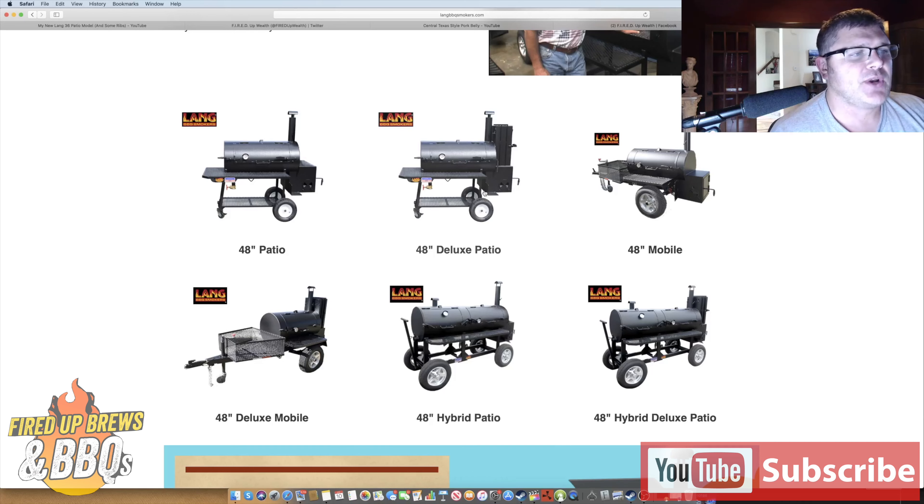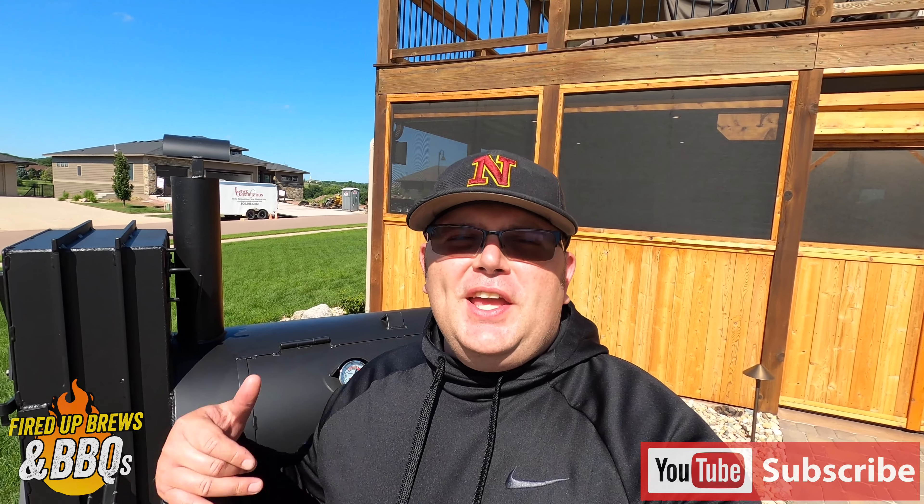The 48-inch hybrid patio is on the wagon wheel — that's what I did. I bought the 48-inch patio deluxe, called up Ben, told him what I wanted, and we did the wagon wheel model with a left-handed box. The hybrid means on a right-hand model the left side is a chargrill and the right side is your standard smoker — two separate chambers. The only difference between the deluxe and standard is that the deluxe has that warmer box.